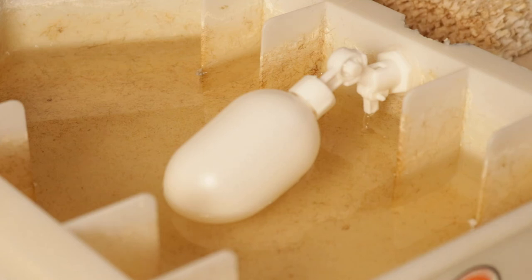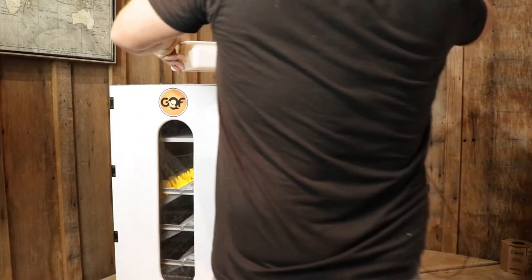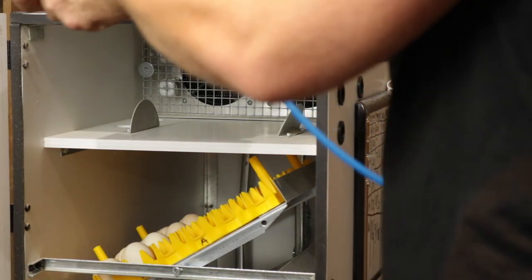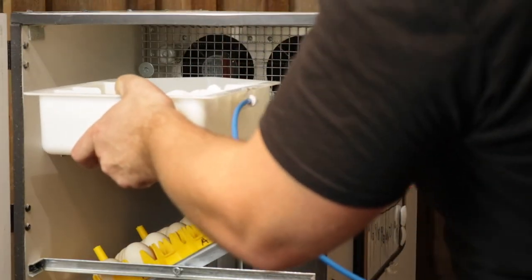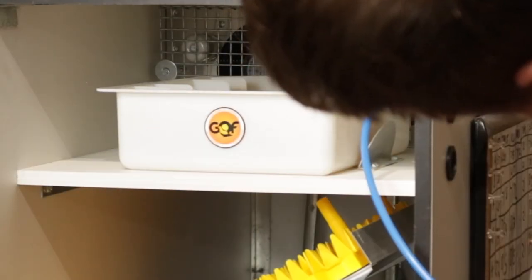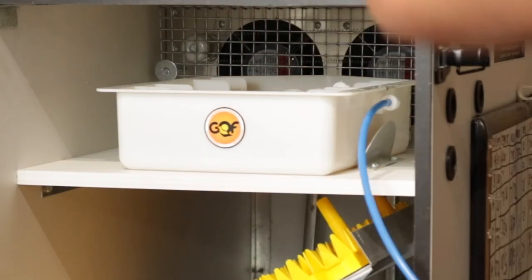And there you have it — the float valve has stopped. So now I will disconnect the other end of the hose and we'll get it placed in the incubator. I have some eggs in here and that's why I'm needing to make this modification. Awesome, it cleared it very nicely.